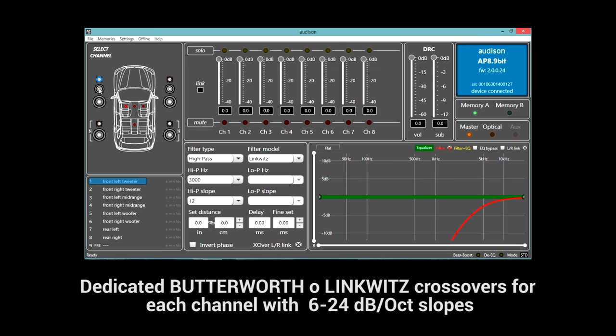The incredible power of the APBit DSP is now put at the service of OEM integration. The processor provides full compatibility and unlimited possibilities of system tuning and sound optimization.